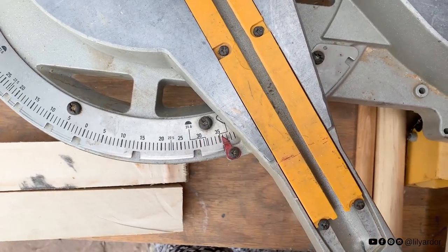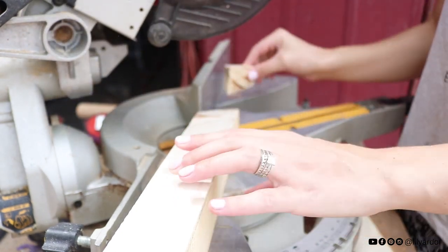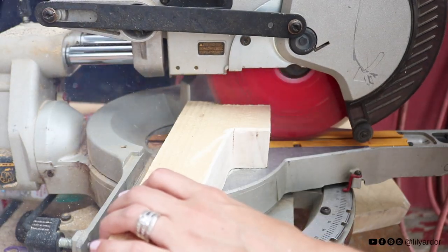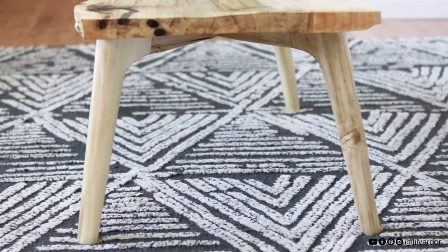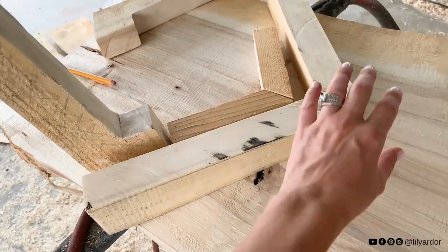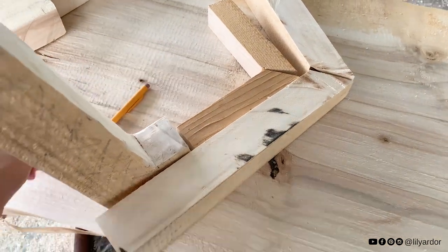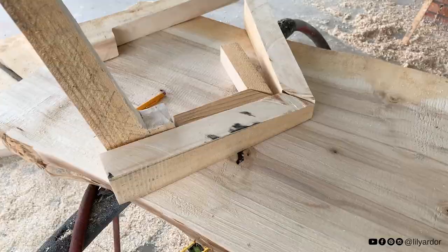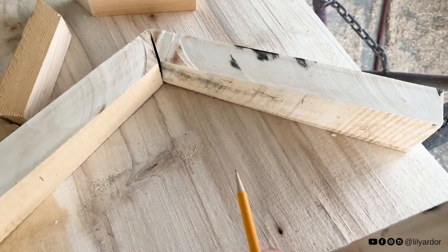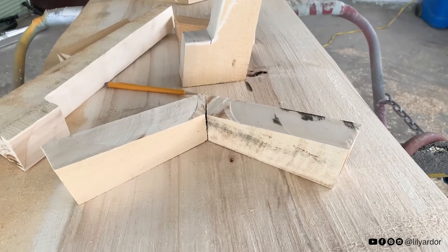I used my miter saw and set it at 35 degrees to cut all my pieces for my V in the middle. Then I decided to cut my legs at a 10 degree angle at the top because I wanted them to angle out when attached to the coffee table. I just realized that since I cut my legs at a 10 degree angle, my V needs to have a 10 degree angle on it too to match the cuts. So I'm just going to mark my leg right here and cut the V at that exact angle. I'm done cutting them and you can see there's a slight angle here. Now it should fit in nicely with the legs.